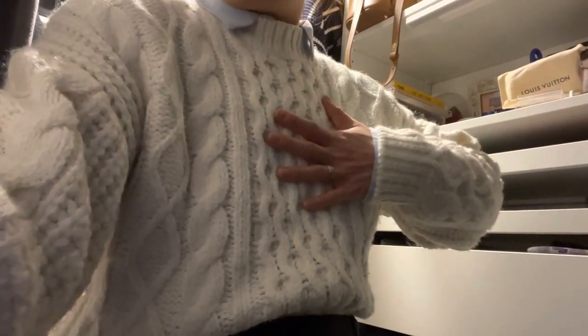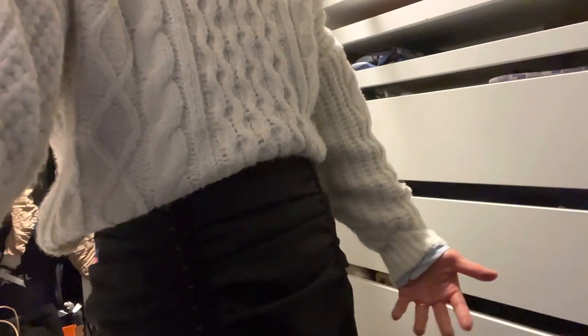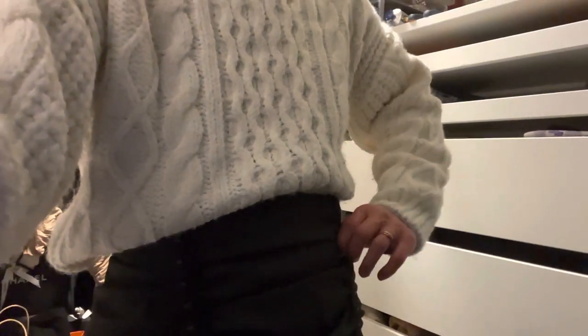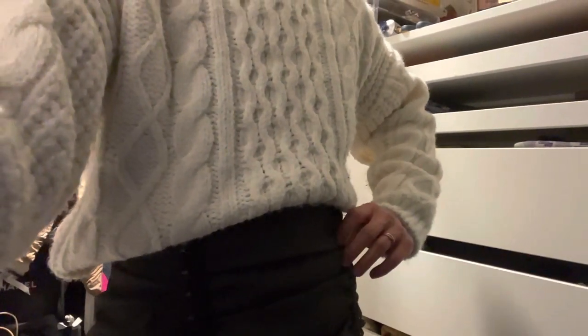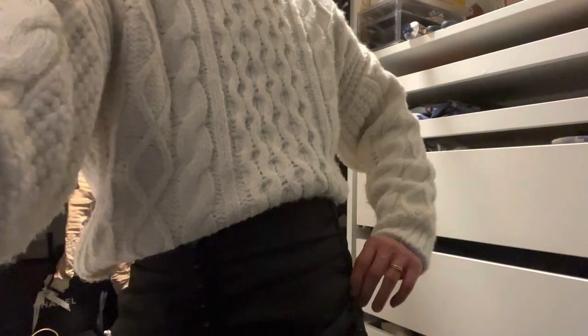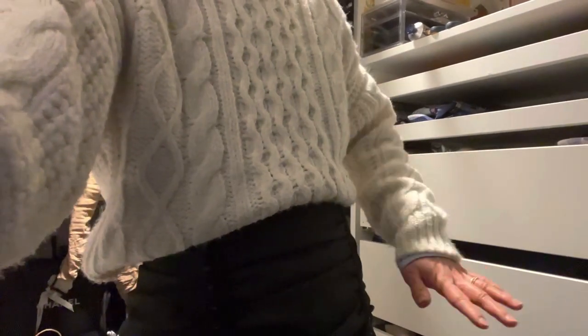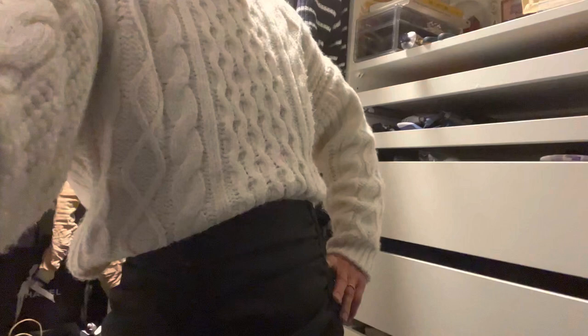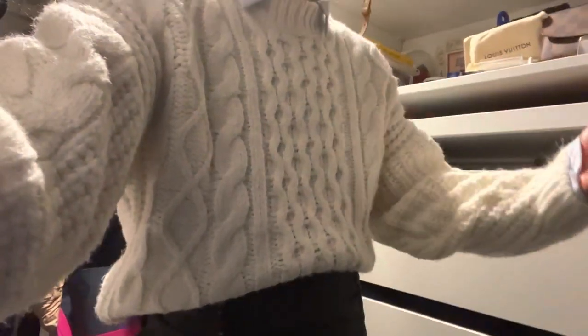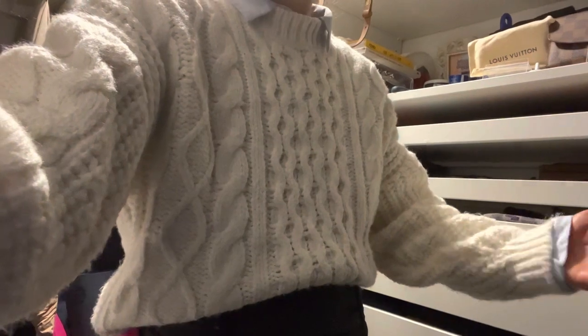Today's outfit is an old sweater from Dynamite, a hand-me-down shirt from my sister from Unico, and a Dolce & Gabbana vintage skirt. I actually missed out on this at a consignment store downtown on Queen Street — it was like $120 — but I found it on Poshmark for $30, and it cost about $50 to alter because it was really big. So for $80 I think I did pretty good. It fits me really well, no hemming and hawing about that one.